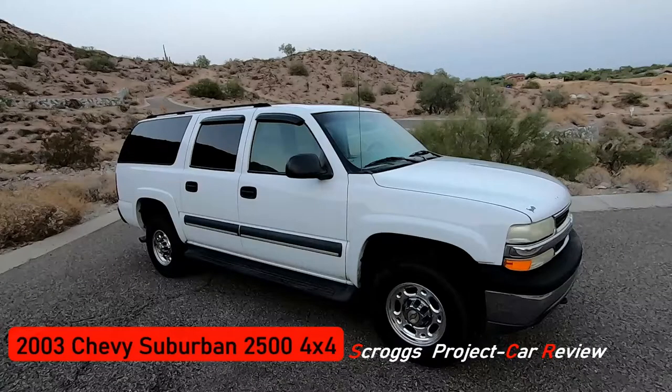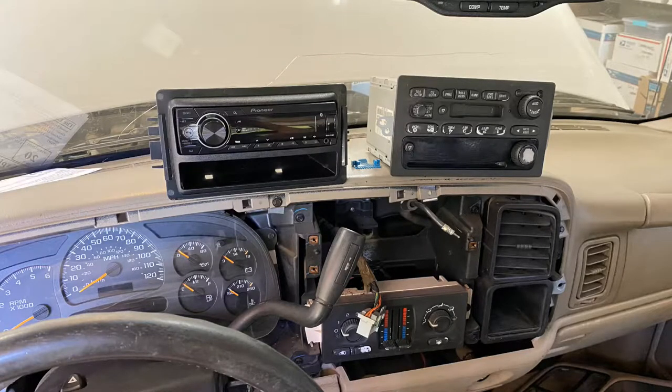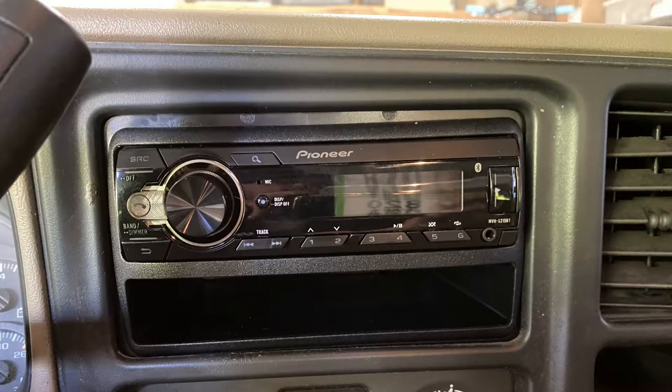As I mentioned in my introduction review video on this truck, shortly after buying it I had upgraded the old school AM/FM cassette CD player with a modern Pioneer head unit that was Bluetooth capable. The stock speakers leave a lot to be desired when it comes to sound quality, so it was time for an upgrade.